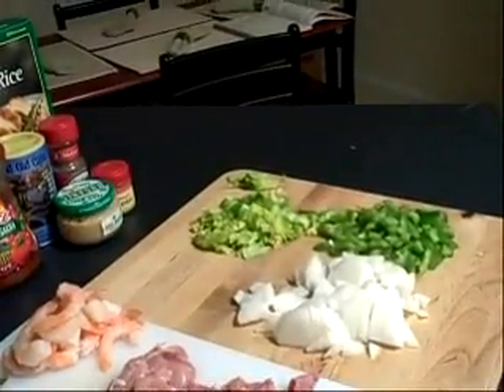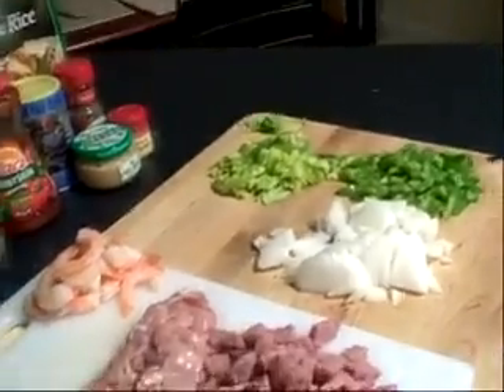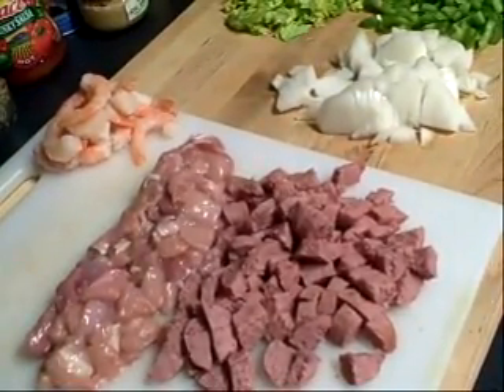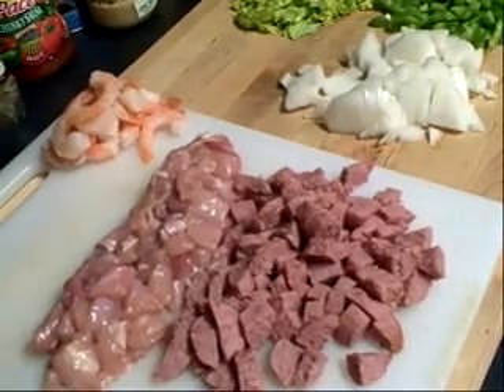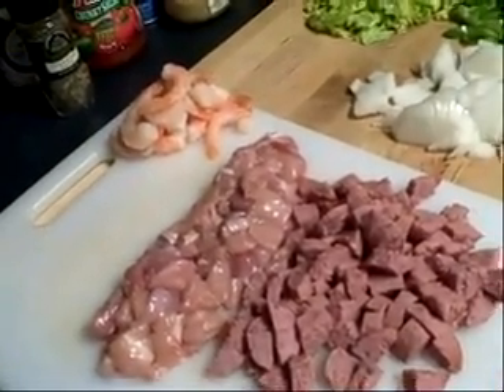And then of course your Holy Trinity: celery, green pepper, and onion. And then I have a half of a turkey polish kielbasa, two chicken thighs, and a handful of already cooked shrimp.